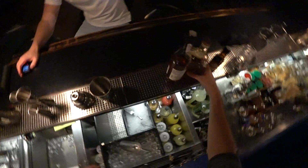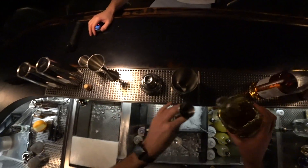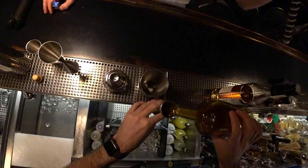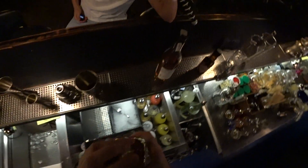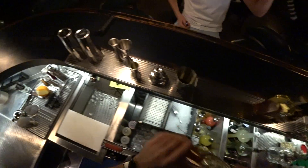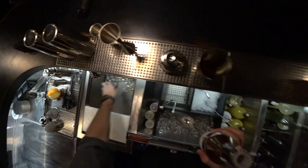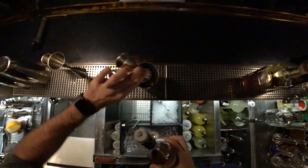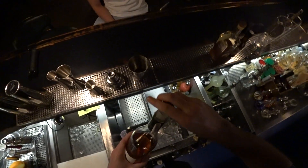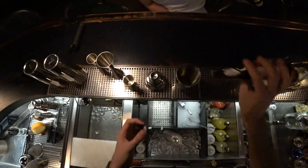For this amazing cocktail we'll need 40 mls of turmeric-infused gin. After that, 5 mls of Abricot du Roussillon — not 10, just 5. It's gonna be enough.